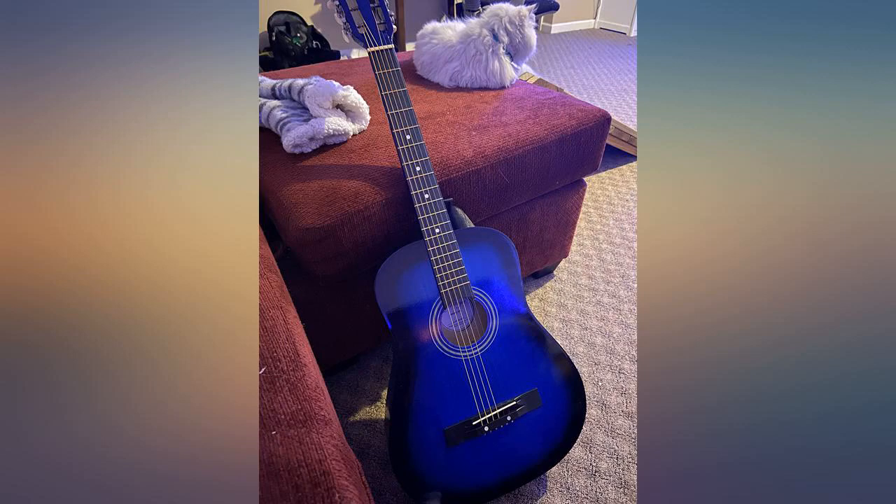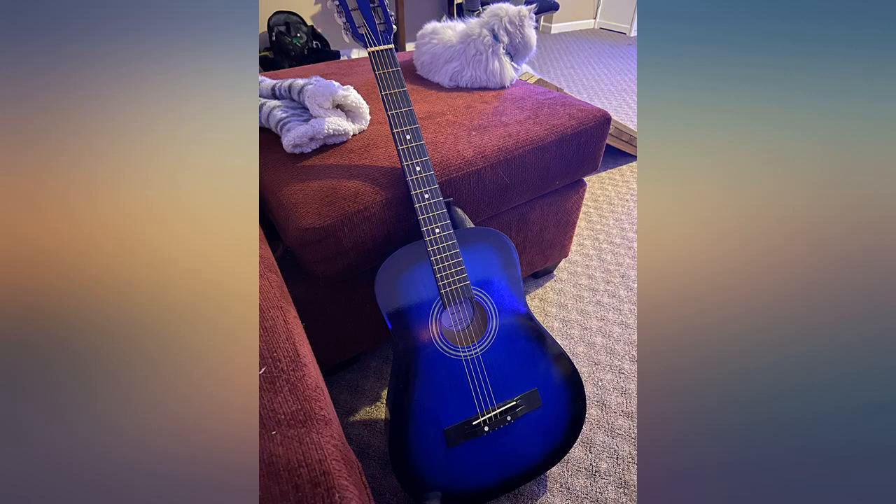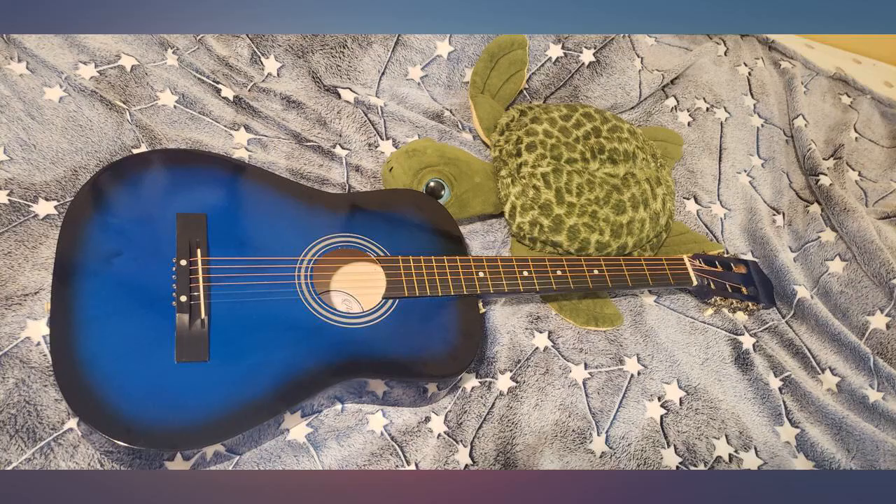Good guitar for kids just starting off. My only complaint was I ordered a blue one and a red one and I got two black guitars. The little tuner that comes with them is nice — the screen turns green when it's at the right note, which is convenient enough that my kids could tune them in themselves.